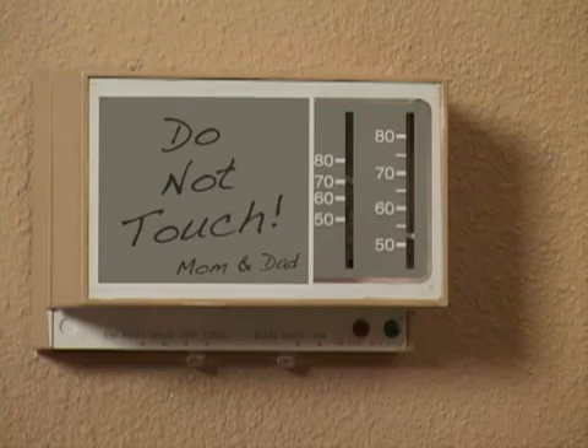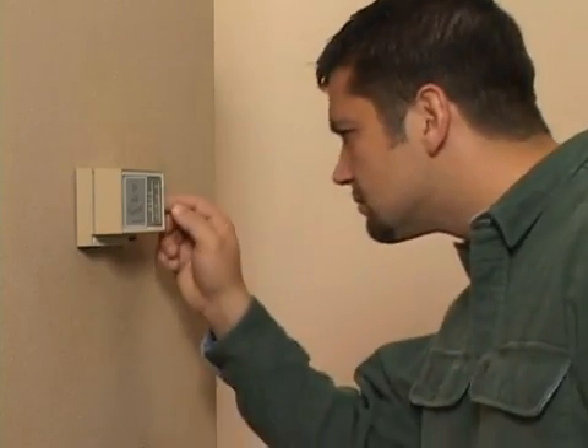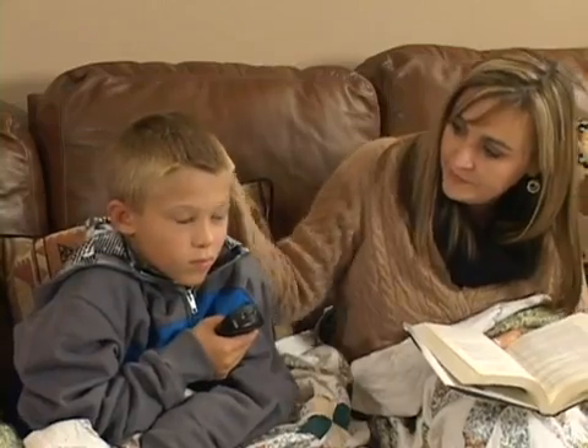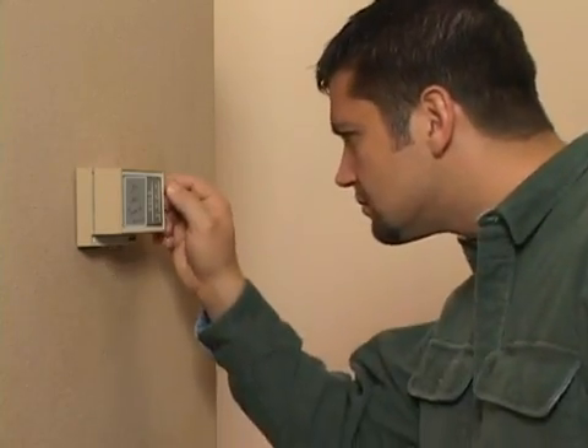So, what do you do? Usually we end up adjusting the thermostat again and again and again. Since most of us have different comfort levels, there usually isn't just one temperature setting to satisfy everyone.